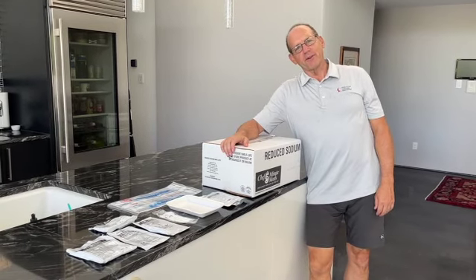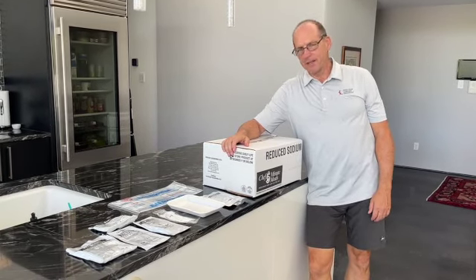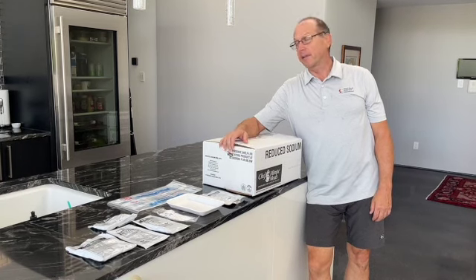Day five of Hurricane Ian recovery. We have no power, we have no water, but we do have a gas stove.